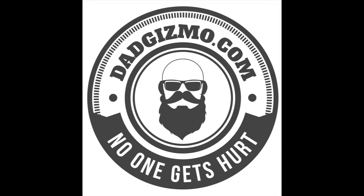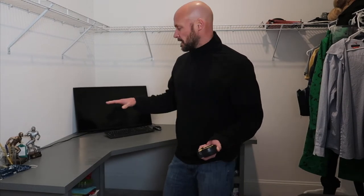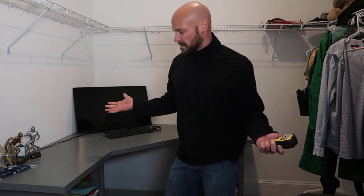Hey guys, welcome back to my channel. I wanted to give you an update on the corner desk we did in my son's oversized closet. If you want to see how to make the desk, go look at the full video. I got a bunch of questions on the measurements so I'm going to give you the dimensions so you can build your own desk.